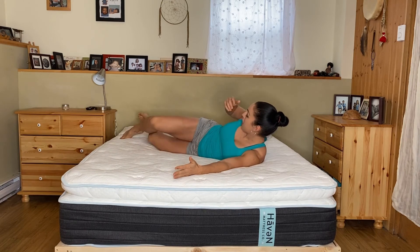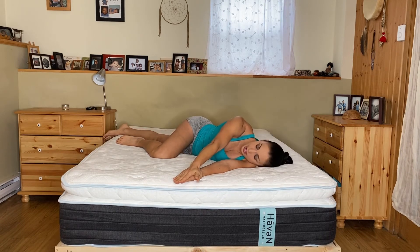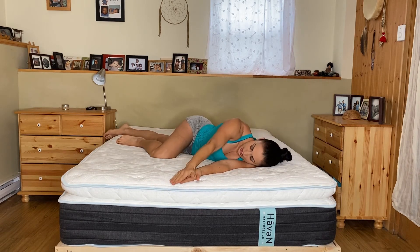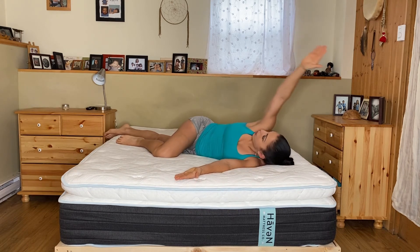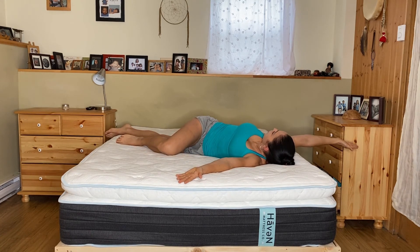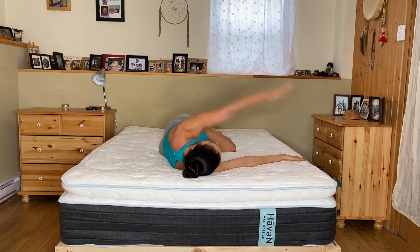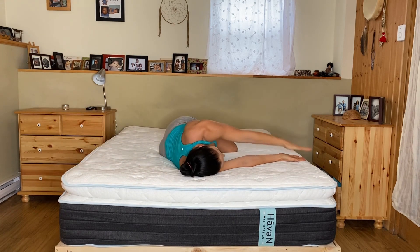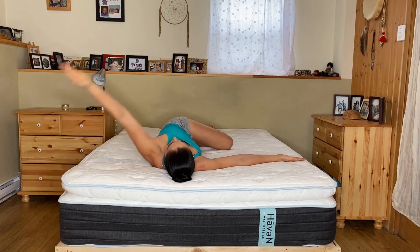Our last exercise — we're going to lay down on our side. You're going to put one hand out, bend your leg and bring it forward while the other leg is straight, come down, clap, and then open up and reach as far back as you can, exhaling at the top. Do about 10 of each. I'm going to show you the other side just for time's sake. This is great for opening your chest, that thoracic mobility — perfect for first thing in the morning or right before you go to bed.